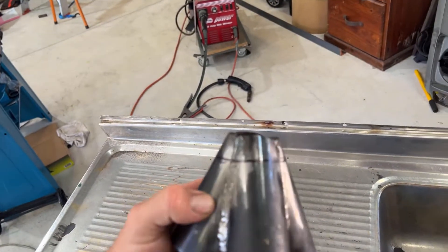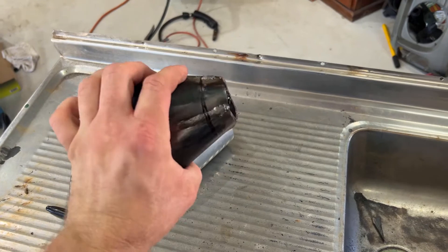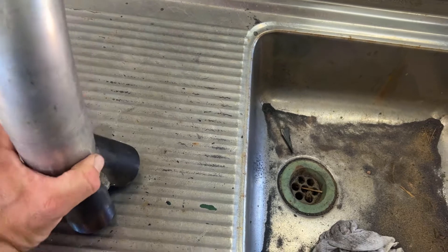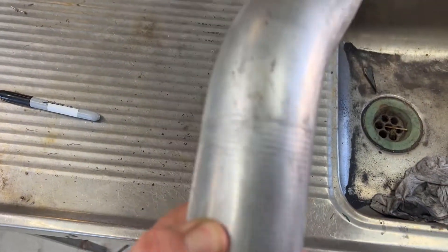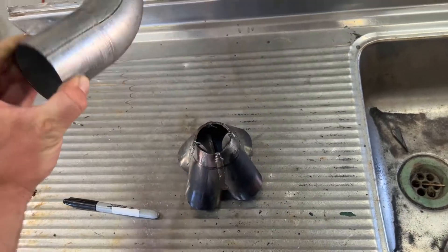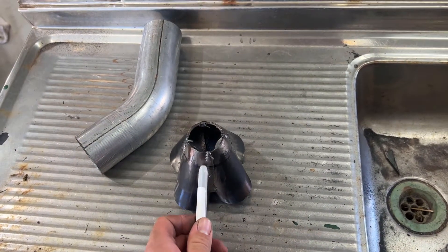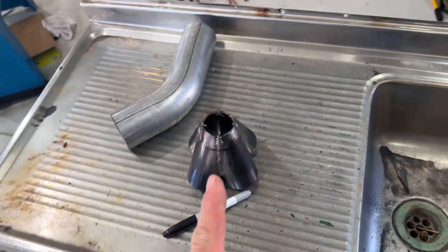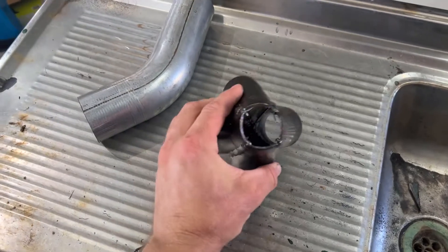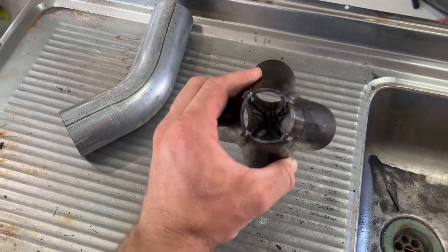I've gone ahead and marked around all of this collector where the two-and-a-half-inch pipe is going to sit. This is unlikely to be the actual piece I'll use, but it's a two-and-a-half-inch section and that gives me my line to cut to. I'm going to grab my angle grinder and cut the end off, then I can clean up the inside and fully weld that up as well.